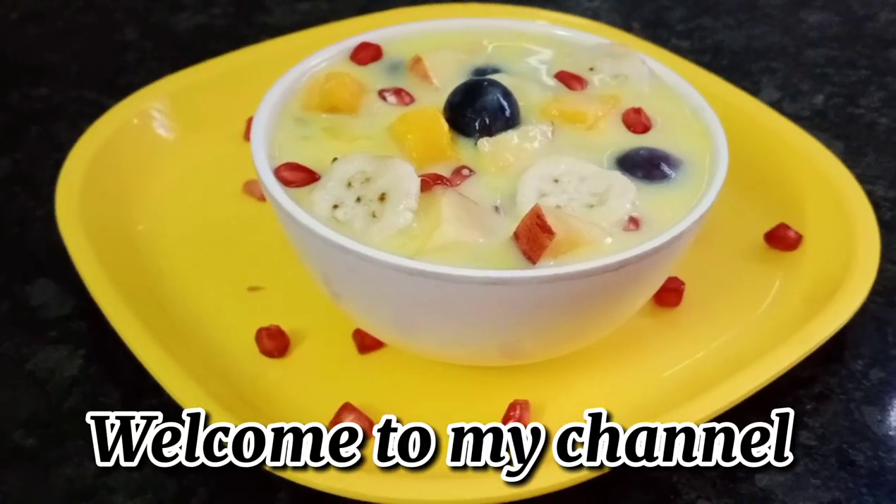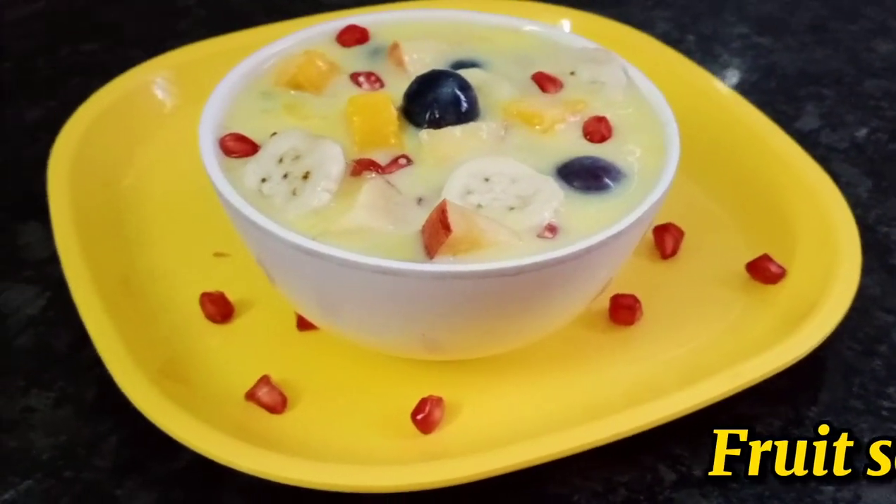Hi friends! Welcome to my channel! I am going to make a new food salad.